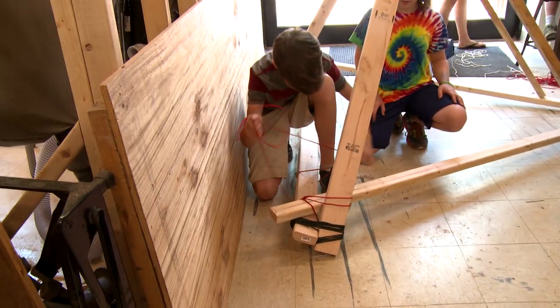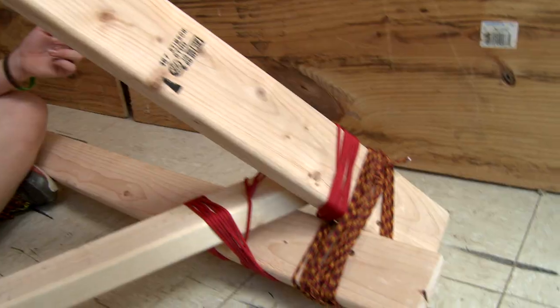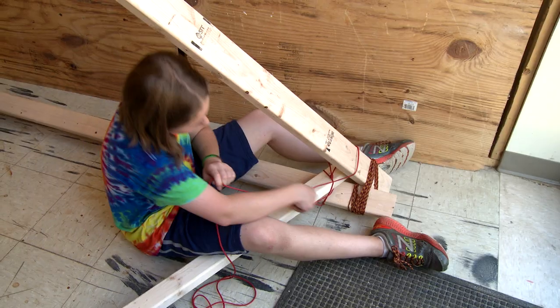The reason why we're lashing the wood together — which is kind of like tying the wood — is because it will not ruin the wood, so we can reuse it in later projects. It won't cut the wood or put holes in the wood, and it's easy to put together and take apart.